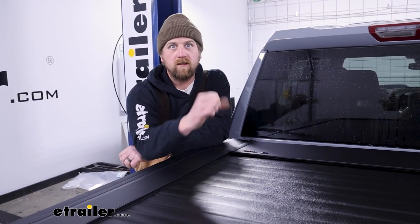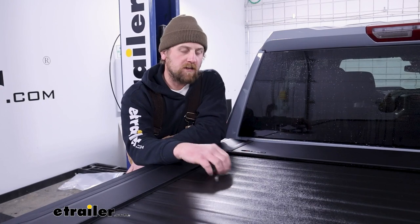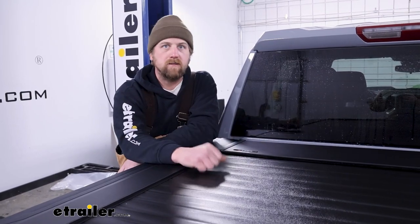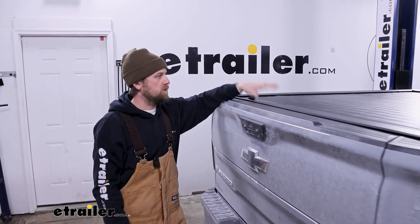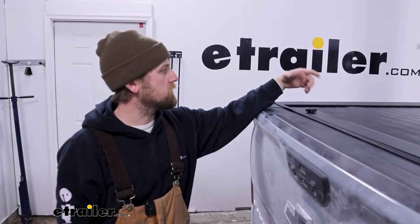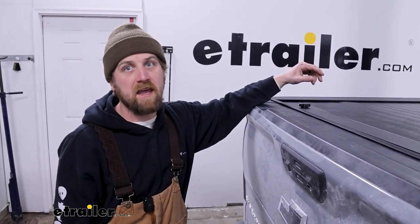A lot of times they're really hard and hard to actually get into because they lock down. The same is going to hold true with this one as well, but instead of folding, it's going to roll up into this canister. A lot of people do worry about security having expensive tools and stuff they leave in the bed of their truck. So this is going to help with that because it does lock. With this locked and your tailgate locked, there's really no easy way to get in.